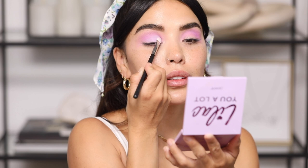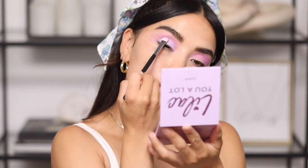Now I'm going in with the shade Zoned Out — this one is so, so pretty, which is why I'm making it my lid shade because it really really pops. Do you guys see what I mean?